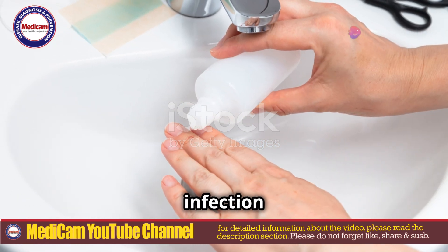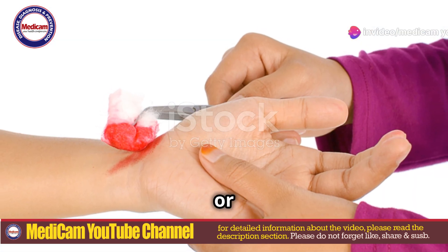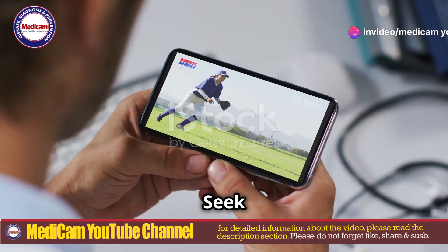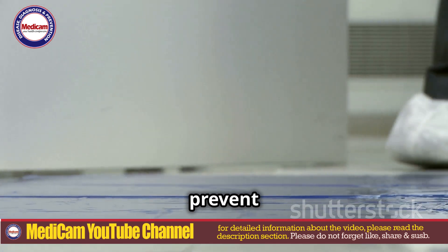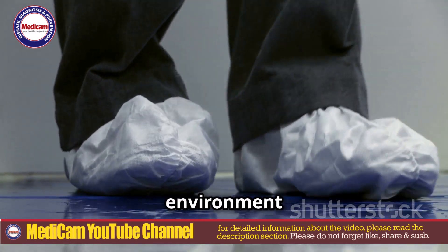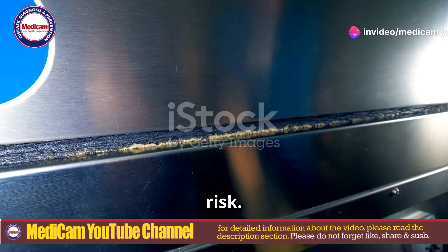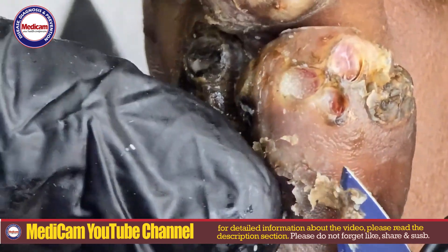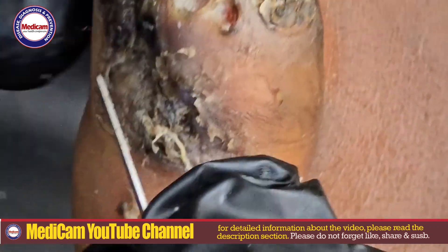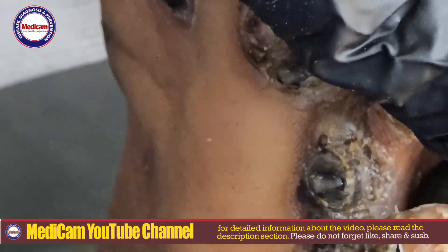Watch for signs of infection like increased redness, warmth, swelling, pus or worsening pain. Seek medical attention if any of these signs occur. Wear protective footwear to prevent future infestations and clean the environment where the infestation occurred to reduce reinfestation risk. In severe cases, seek medical help — a healthcare professional may use local anaesthesia and surgical techniques to remove large clusters of jiggers or treat secondary infections.